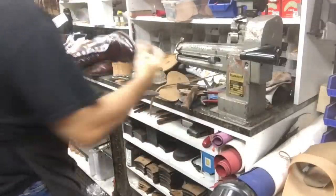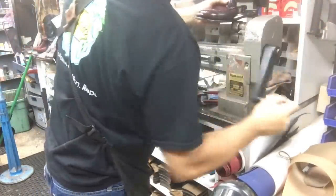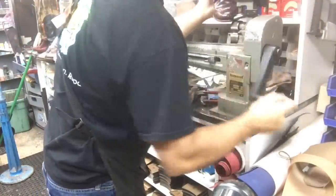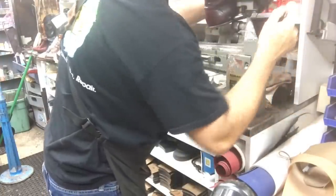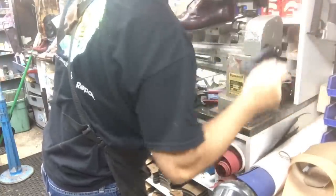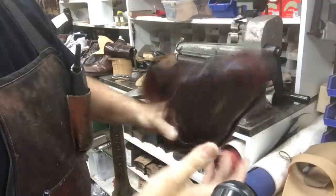Once the midsole is on there, we're going to press the edges. That kind of tightens the welt to the midsole, gets rid of any air pockets, and just tightens everything up.